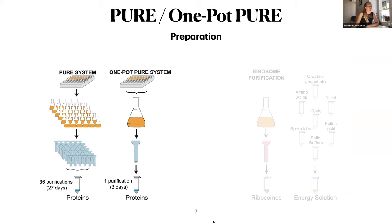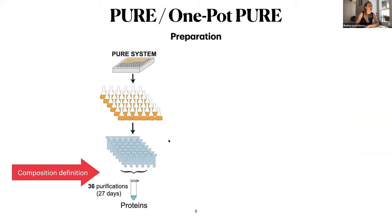Let's look more closely at the preparation of different parts, starting with the proteins. If you do the classical way, you define the composition at the end. This makes it very simple — you can omit components, you can adjust components. It's super easy to change.